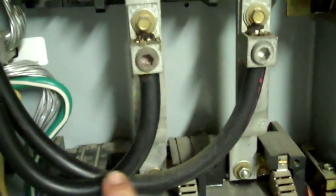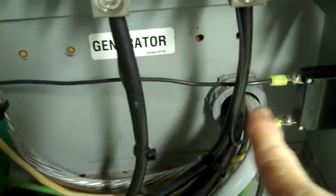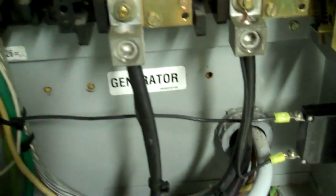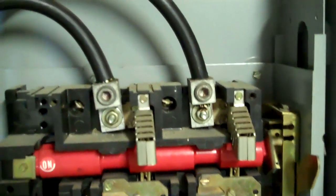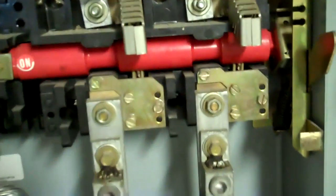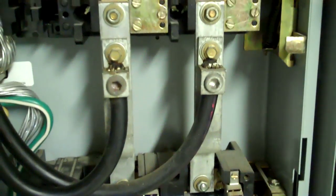What they do: you have your load in the center — this is the house itself, goes to the main panel of the house. Your line coming in is your utilities, and then this is the generator itself. All they really do is allow you to not be able to turn on two circuits at once. You can either run it off the utility, which it's on now — that's why the lever's up — or you can pull it to the down position and switch to the generator. That's explaining a transfer switch, or a double throw switch.